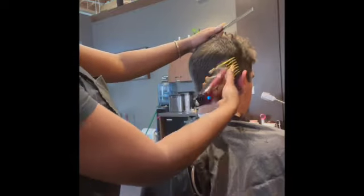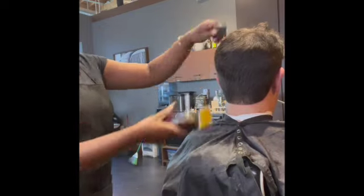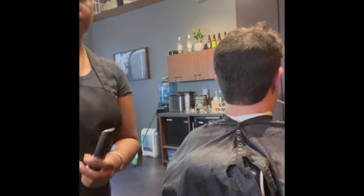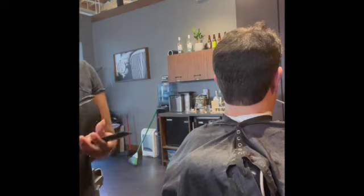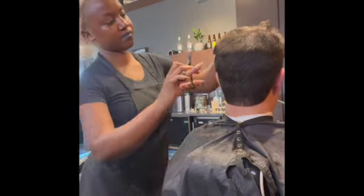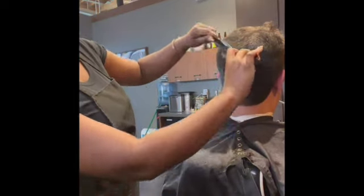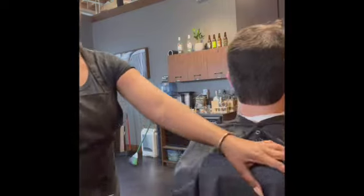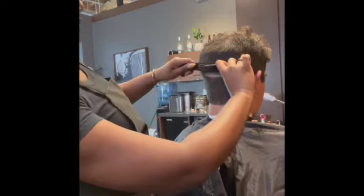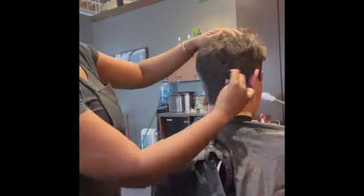Something I like to do is go over the haircut after I do the lineup because it just makes it feel complete. There's a small part I still see, so I'm going to do the clipper over comb — but this time using my regular shears, not thinning shears — just to get those little pieces at the bottom. Overall it's blended.